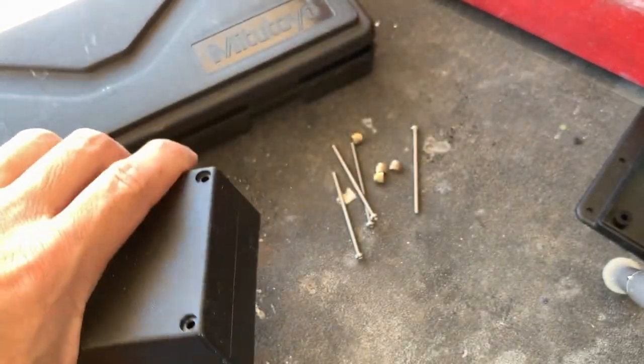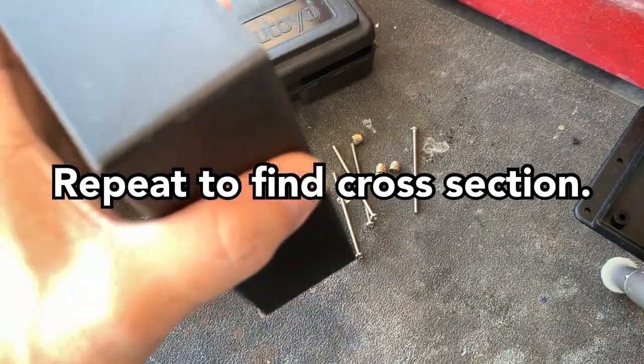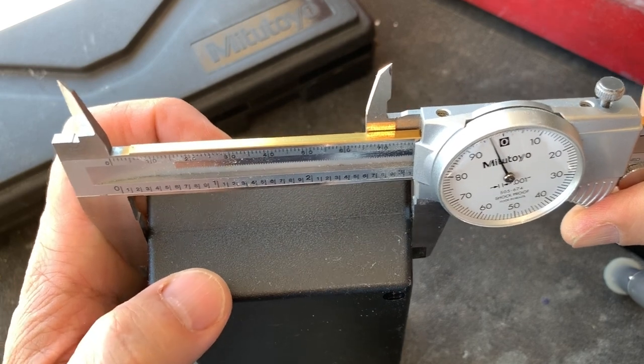Alright, cool. I'm going to go across here and measure the center line.